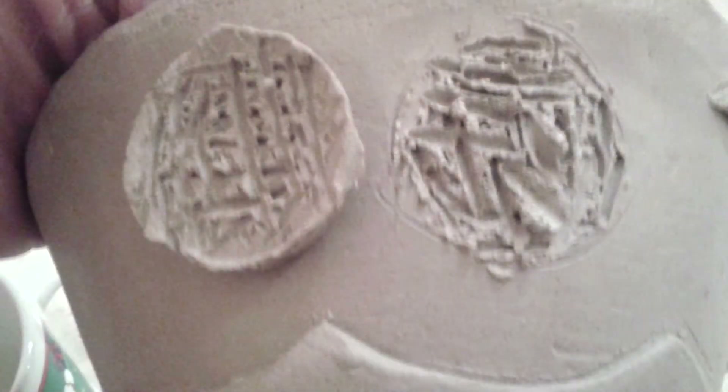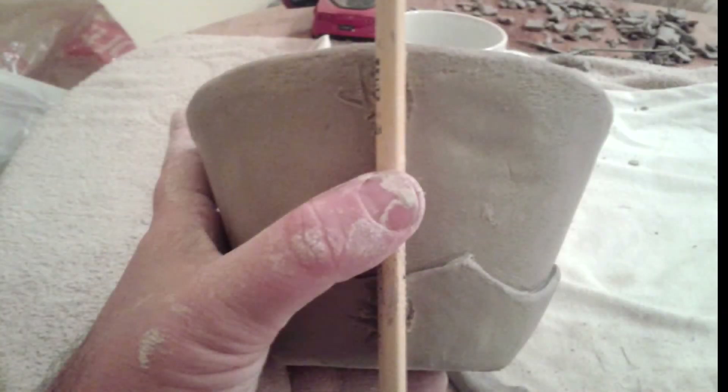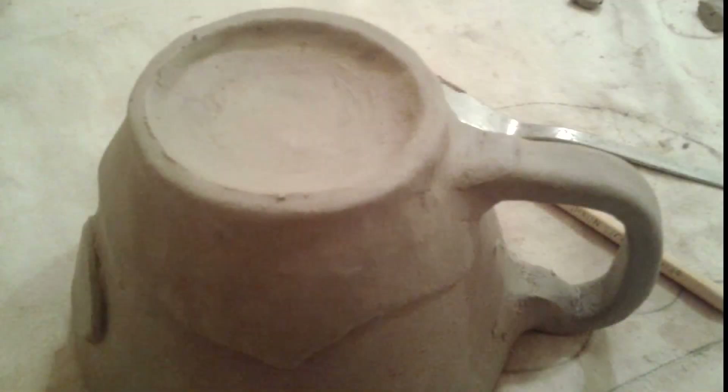Here it is — just scoring the sun, very well scored. And now testing the handle to see if it's the right size and getting things all aligned really well. Finally, adding the footer to this one: scored very well, placed on, and smoothed very nicely.